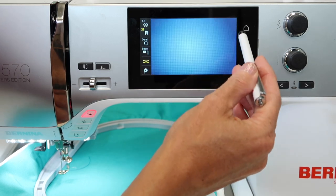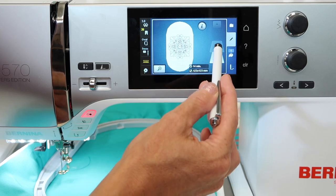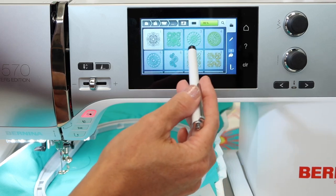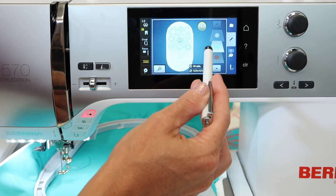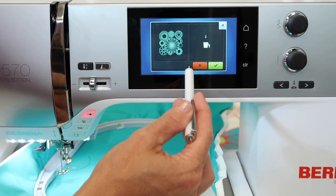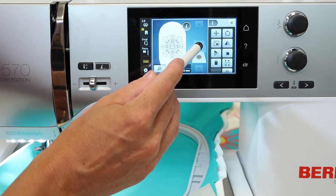Over here on this side of the screen, we can see that our design is in place. If we want to add another design, a letter, or a monogram, touch that little plus button and we can bring in another design and it sits right next to what we've done. If you don't want that, touch the trash can and it will remove that from the screen. If you want to bring in letters or more than one design at a time, touch the plus and it lets you go get your design and bring it in.